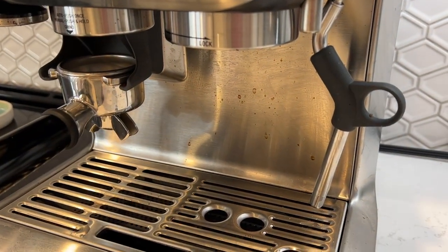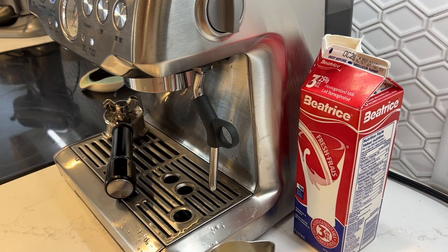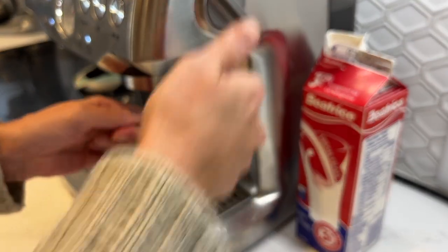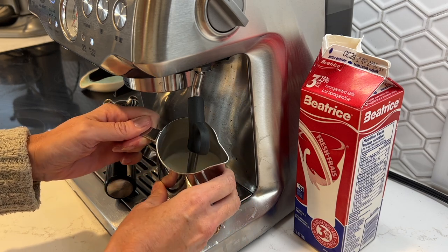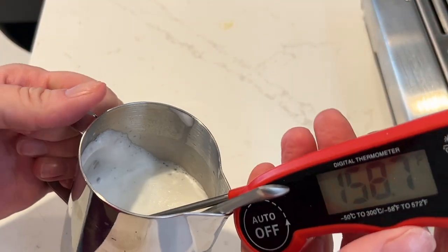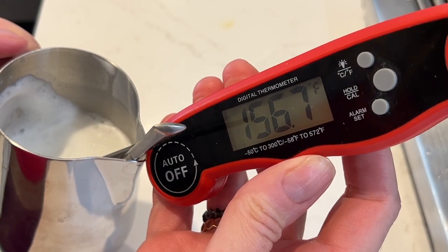Before you insert the wand into the milk, pause the steam by returning the dial back to standby. Then within eight seconds, insert the steam wand tip below the surface of the milk and flip the dial back to the steam position. Once the milk starts to get hot, you can bring the tip of the steam wand to just below the surface of the milk to start introducing air, which will create your foam. The Barista Express was able to heat my milk to just the right temperature for me, but you can make yours warmer or cooler by steaming for more or less time.